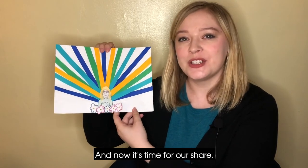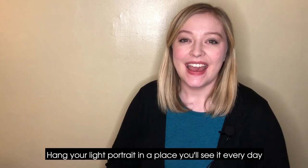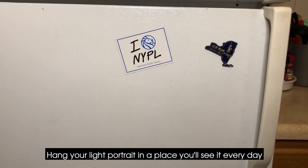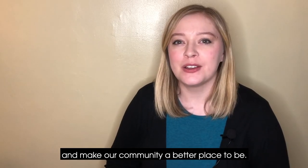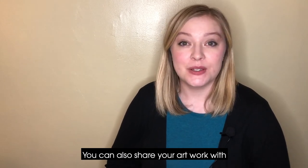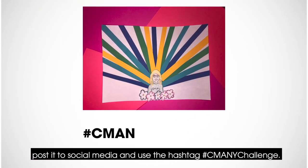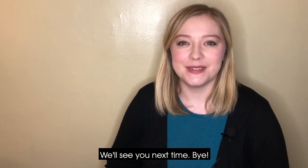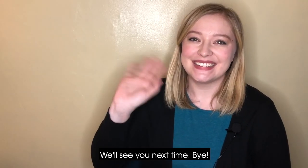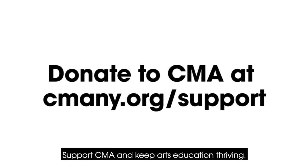And now it's time for our share. Hang your light portrait in a place you'll see it every day, and don't forget to keep sharing your light with the world. It will brighten your home and make our community a better place to be. You can also share your artwork with me and my friends at CMA — post it to social media and use the hashtag CMANYChallenge. Thanks for joining us for this lesson of the week. We'll see you next time. Bye! CMA is here for you. Please be here for us. Support CMA and keep arts education thriving.